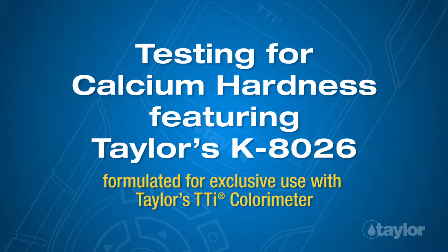Testing for Calcium Hardness, featuring Taylor's K8026, formulated for exclusive use with Taylor's TTI Colorimeter.